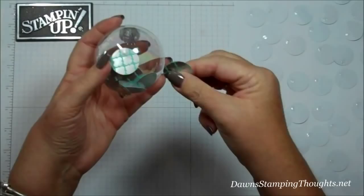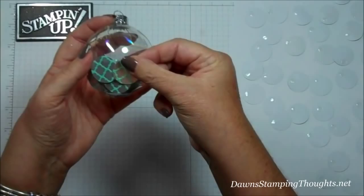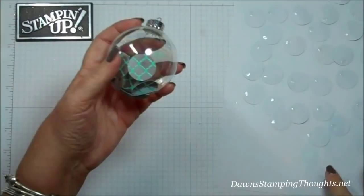Once you get your first row done, you're just going to go up to the next level and overlap the circles in between the previous circles. You're just going to continue doing that all the way around.